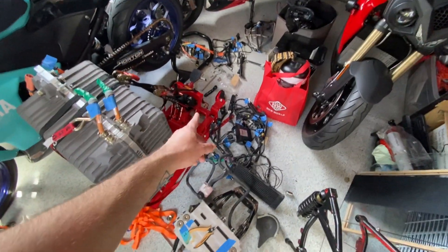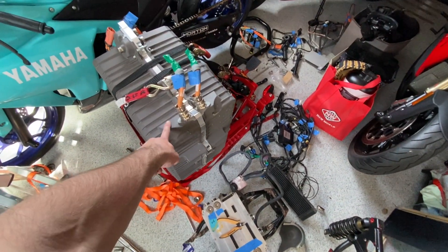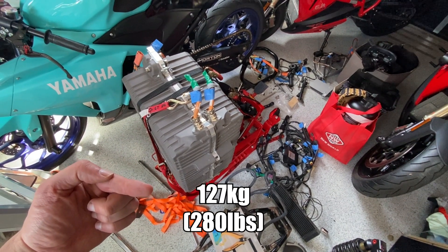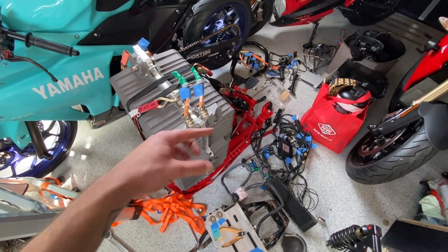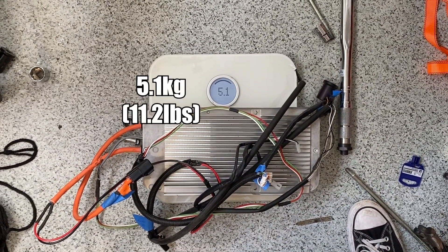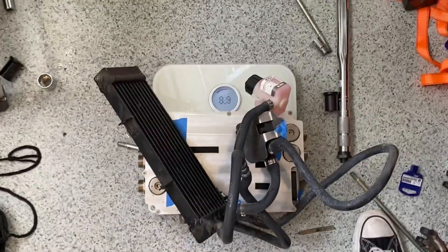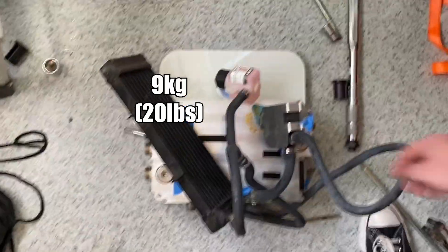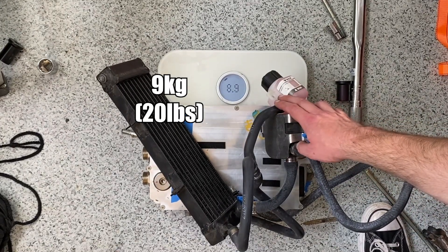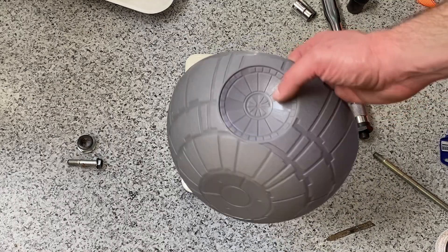A lot of this stuff — actually all of this stuff — is going into the car, so I'm going to weigh all of it. The battery I'm knocking away; I checked online and it is this heavy, so I'll just add that into the final amount. 5.1 kilos for the charger. Controller, radiator, all that stuff — let's say nine kilos. Moving down to the smaller scale because it's going to be more sensitive for tinier things, and I'm going to put them all in a Death Star bowl.